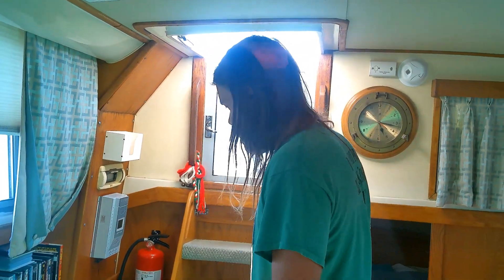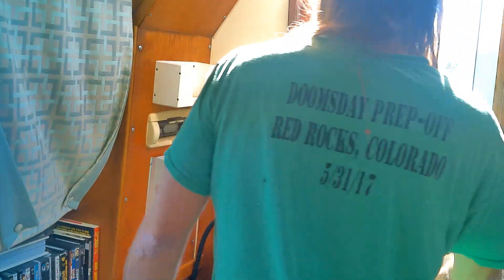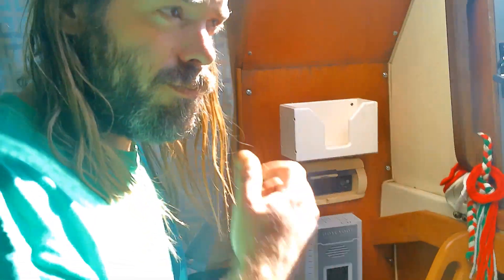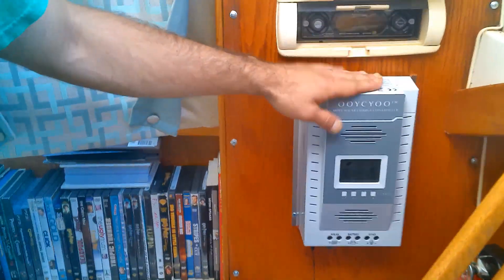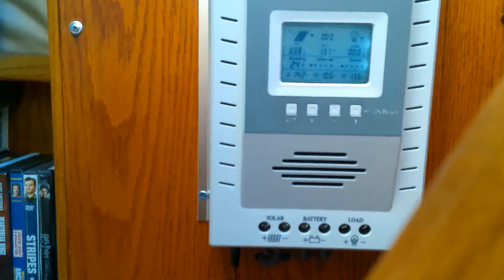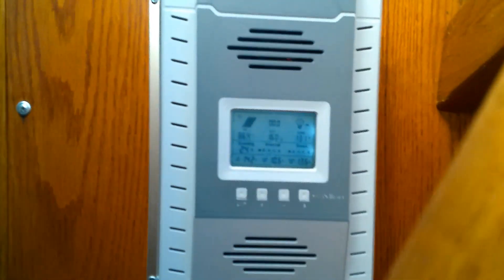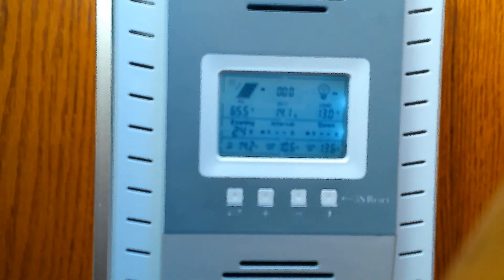Today we'll be going over our solar panel system on our Silverton boat. We have 1200 watts of solar panels out front, and they're all run right into here. Our charge controller reads anywhere from 60 to 80 volts usually if it's pretty good sun.